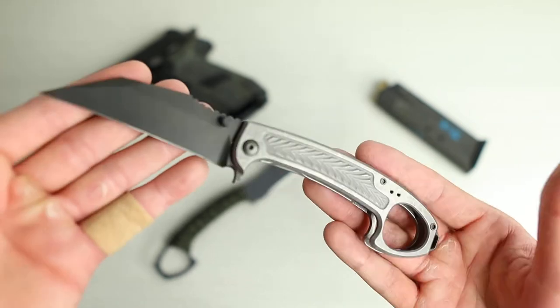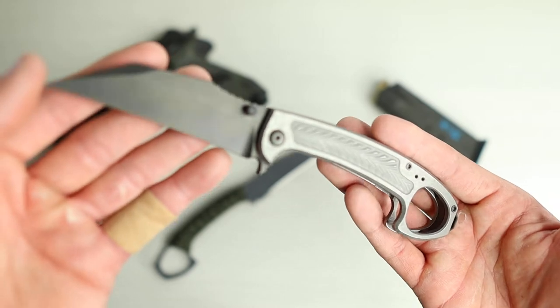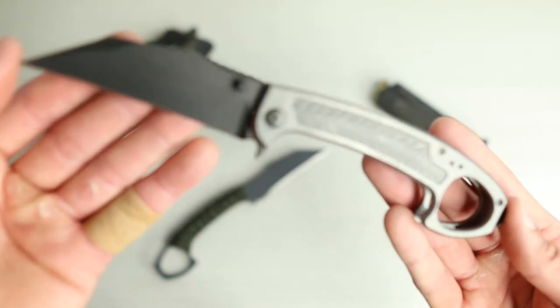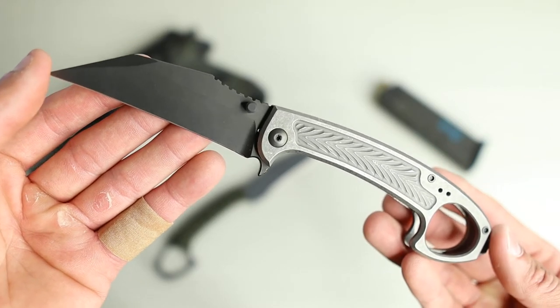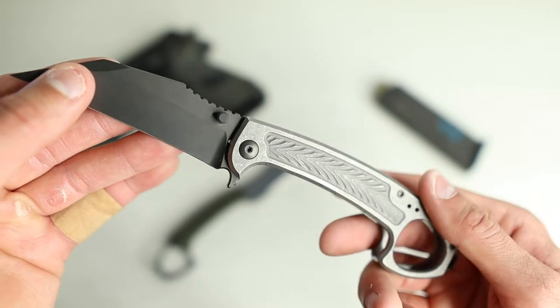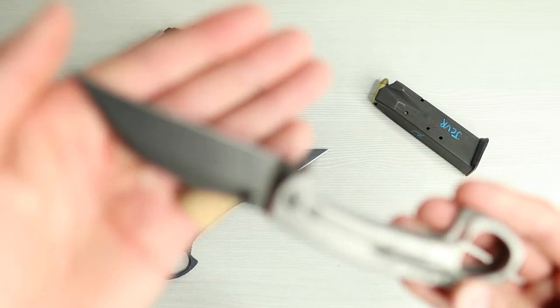I've already done a blade talk on this — if you're curious about the specs and what I think about it, go ahead and check out my other video dedicated to just this one blade. But a real quick overview: 8 inches overall, 3-inch blade, titanium handle, S35VN American steel.